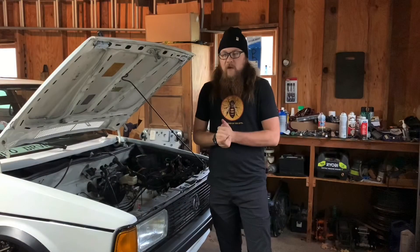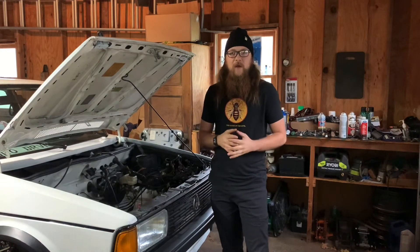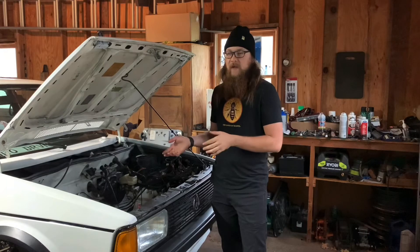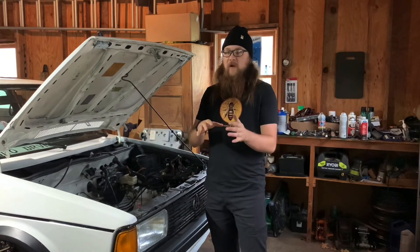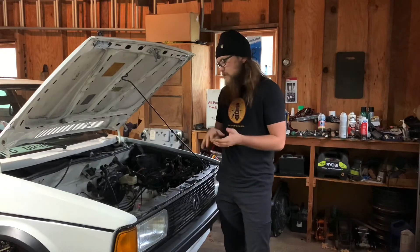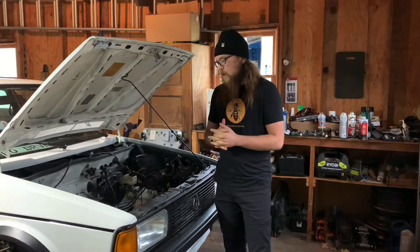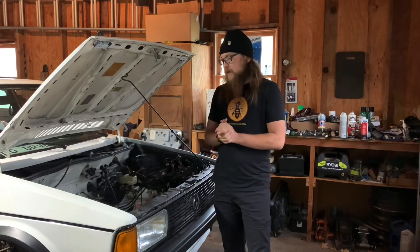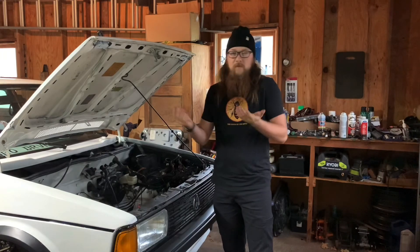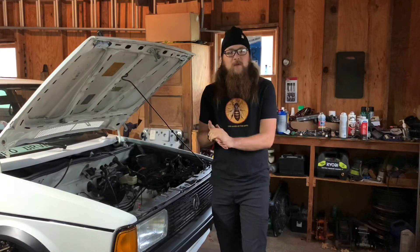That's going to be it for this video — kind of a short and sweet one, but hopefully it brought some value and gives anyone doing this build some clarity on the mounts and the manual clutch conversion. I'm going to cut off those brackets on the rack, clear that stuff, and then figure out how I'm getting this engine in. I did get an engine leveler, so we should be good there. I'll try my best to get everything in in one piece. It's nothing really exciting so I won't film it, but I'll show it in the next video. Like, subscribe, do all that stuff — I appreciate it a lot. Thanks so much for watching, we'll see you in the next one.